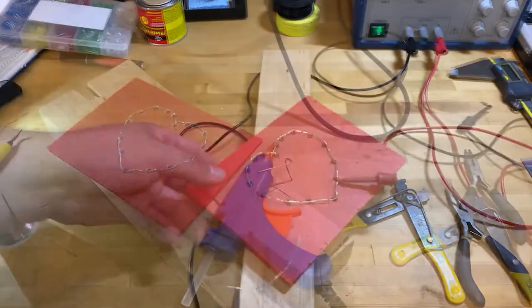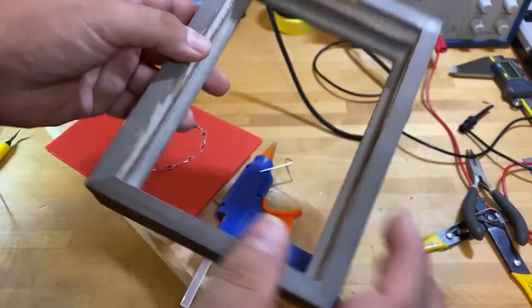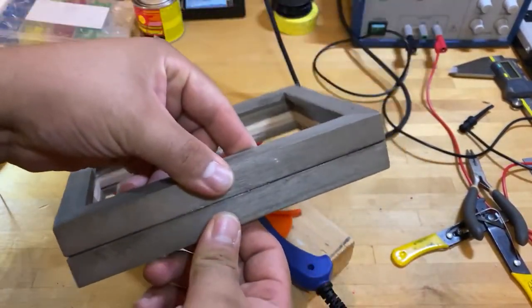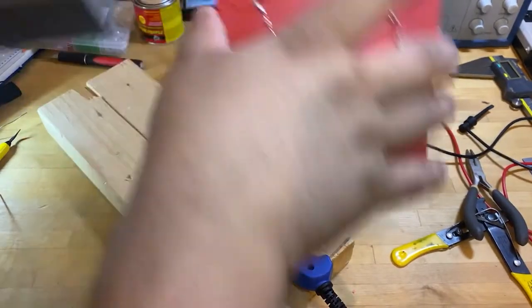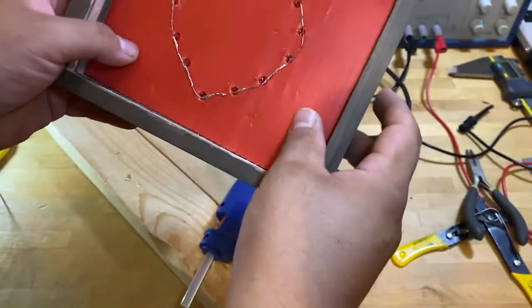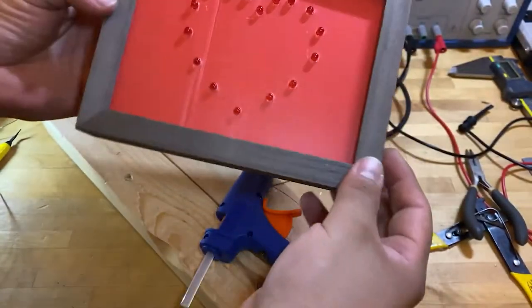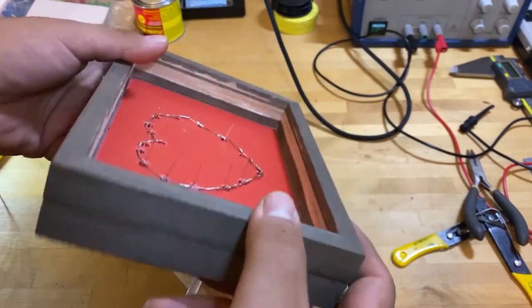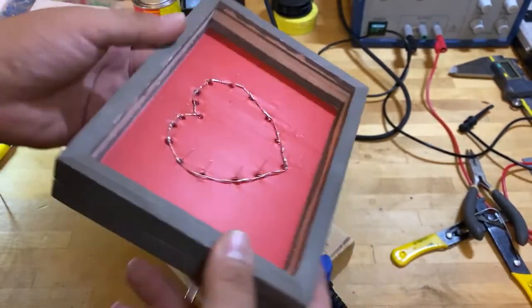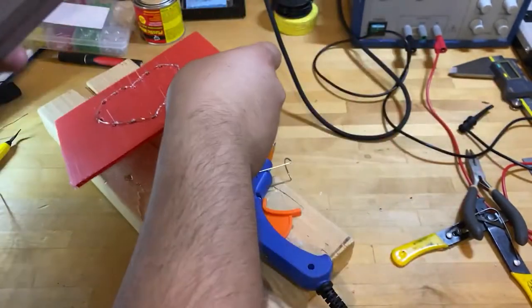While we're waiting for the hot glue to warm up, check this out — the two frames are held together pretty nicely, and everything fits in there just like a glove. We've got plenty of room in there for our circuitry. I'm excited — I can't wait to finish this, it's gonna look good.